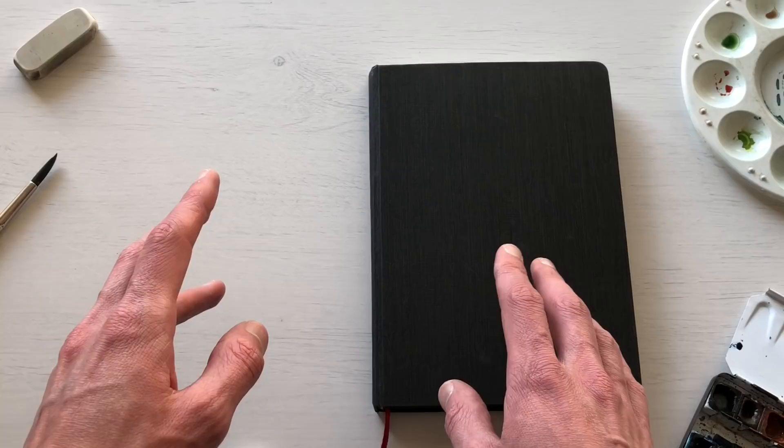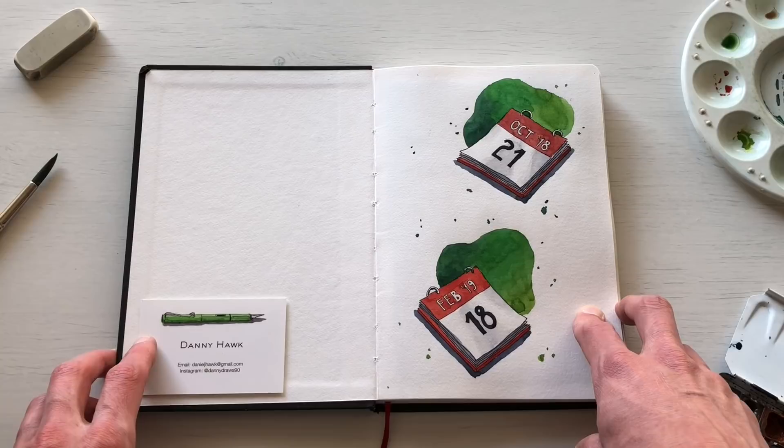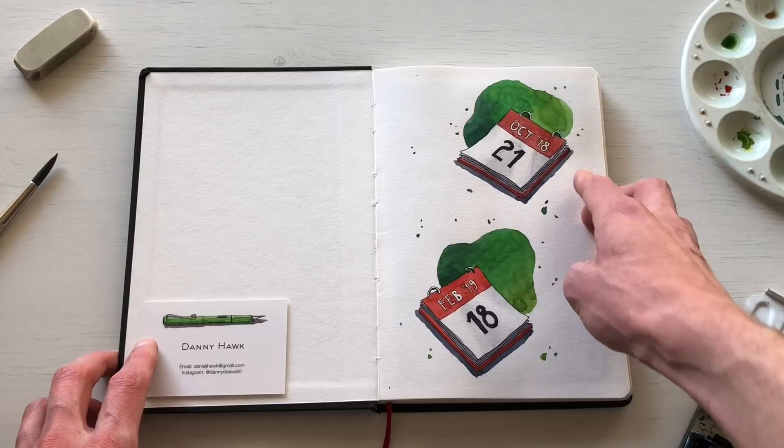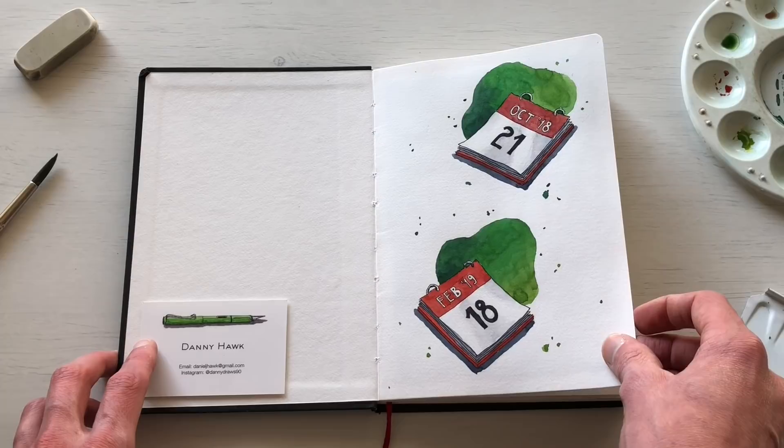Hey everyone, it's me Danny and today I wanted to do a flip-through of my winter sketchbook. The first page is something I do last because it has the dates when I started and finished. I started in October 2018 and finished just a few weeks ago in February 2019.